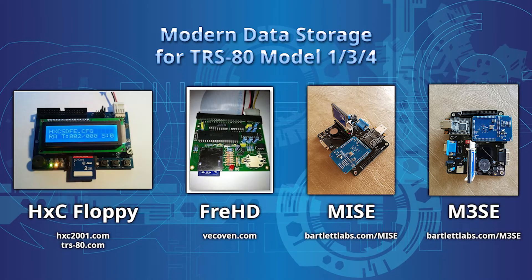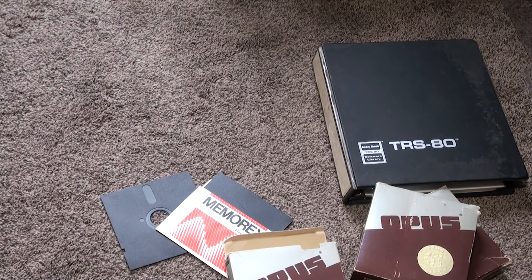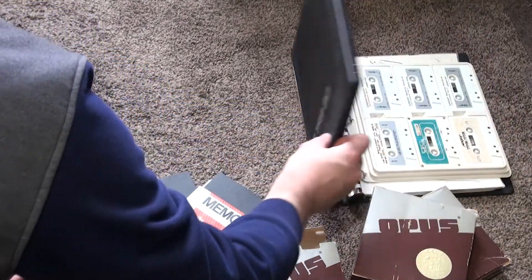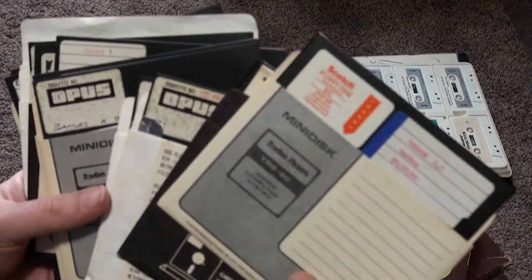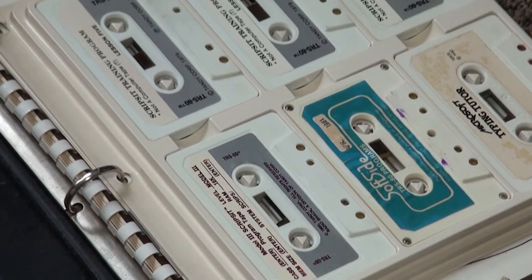There are many convenient modern alternatives to physical data storage for the TRS-80 line of computers, including the FRED, MISE, HXC, etc. On my Model 3 that I also repaired, I do use a MISE for WiFi and storage. But for this Model 1 project, I'm trying to remain as faithful as possible to the original hardware, which includes accessing media only via physical floppies or cassette tapes.